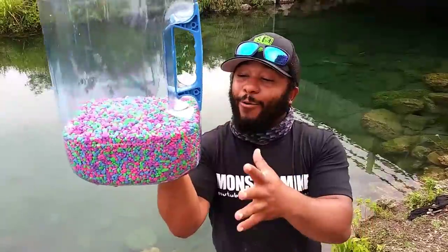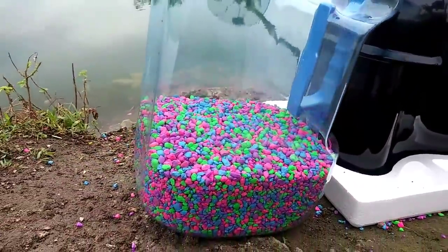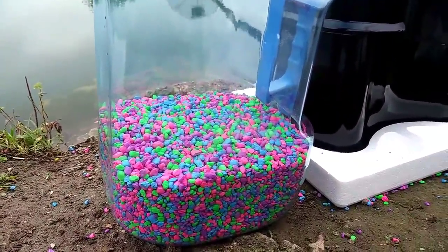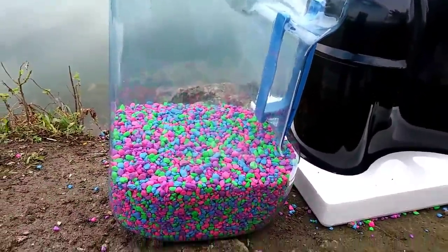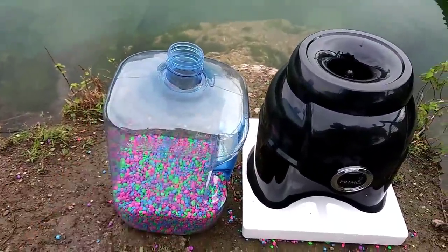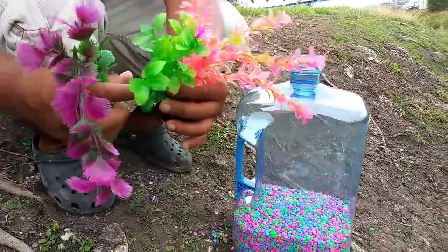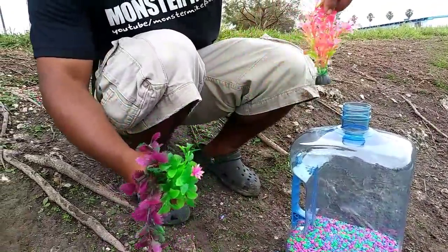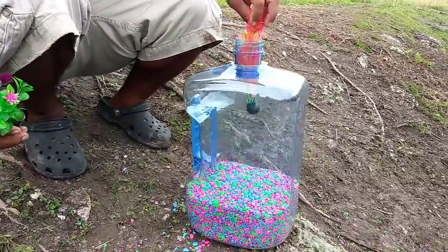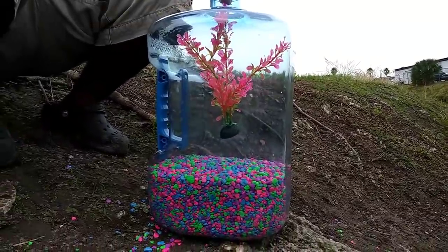We got the aquarium rocks inside the water dispenser — now we're gonna add the plants. Wow, this is looking sick! Now it's time to add some cool plants so the fish has an awesome home. I got some awesome aquarium plants. I think the bright one looks best — I'm just gonna drop it down just like that.